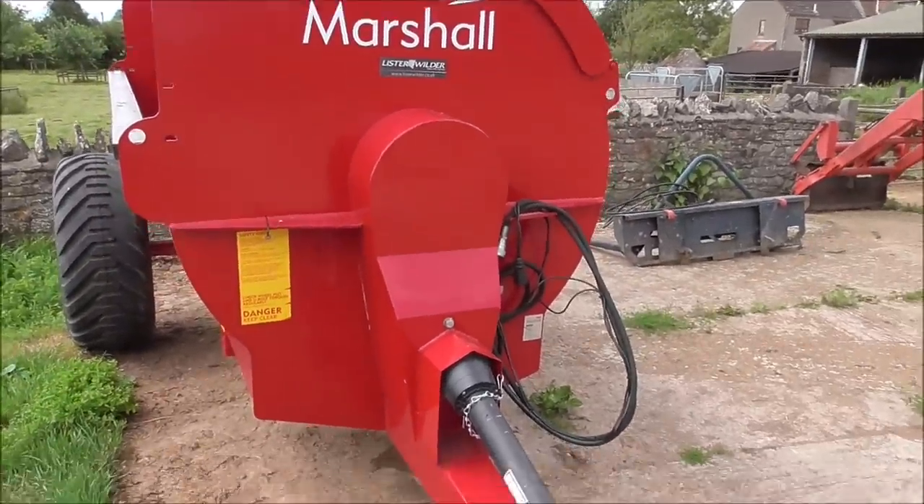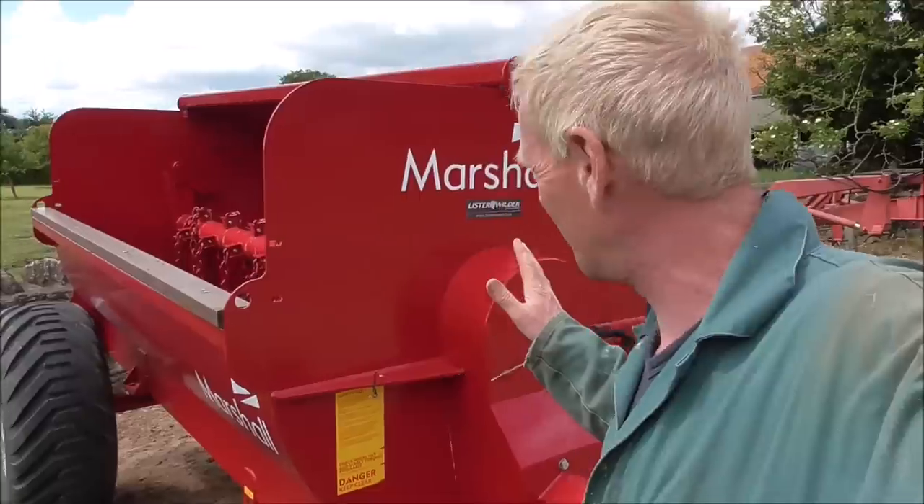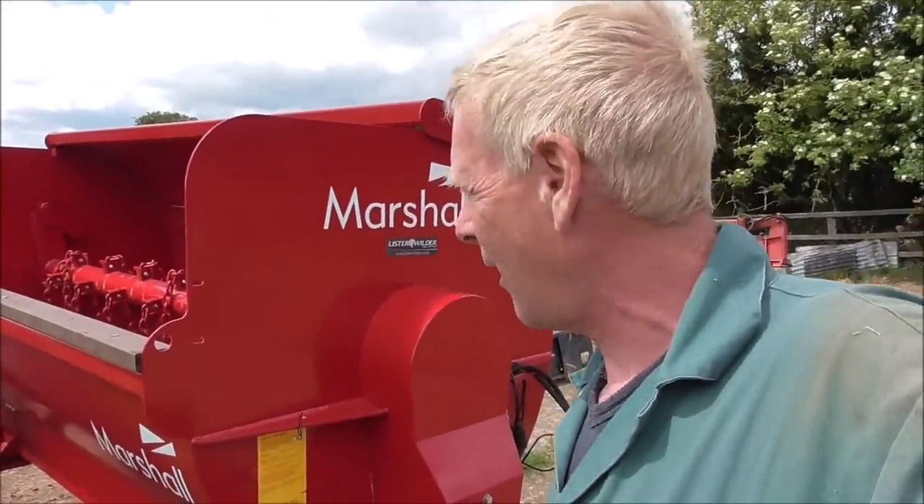Obviously lovely and shiny and red — nice colour — supplied by local dealer Lister Wilder. Before I say anything, I'm not paid to promote any of these people. You might think I'm promoting Marshall or Lister Wilder, but I'm just saying it as it is — as a farmer buying a bit of kit. Marshall's have got a website, really good to have a look on there. Personal experience with dealing with them, they've been really good. Lister Wilder — you can look on their website as well, they've got nice little tractors on there for you tractor buffs.